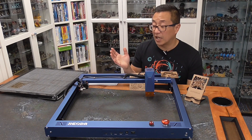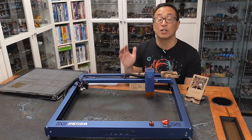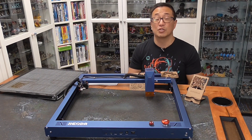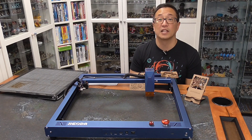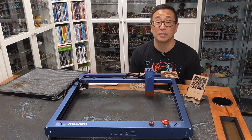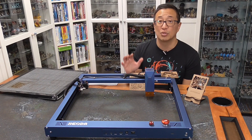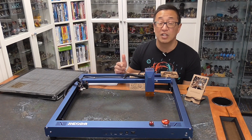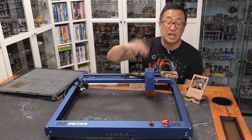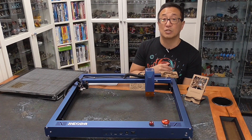One thing I need to mention is that diode lasers cannot cut clear material. With my CO2 laser, I am able to cut into clear acrylic or plexi and make miniature trays as well as light-up signs. But with diode lasers, you really can't cut into acrylic unless it is colored — and darkly colored at that. It just can't cut into clear material the way a CO2 laser can.